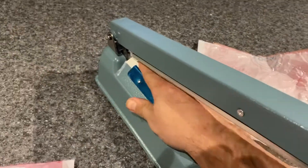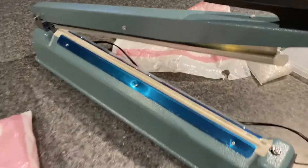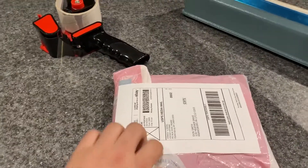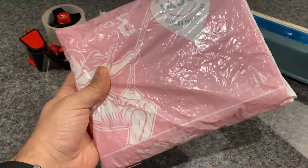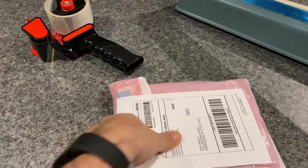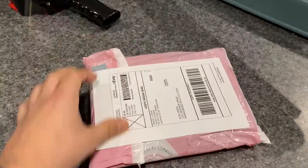The plastic that's on here just basically peels off or crumbles off. And this is it — the final product, all using the sealer. I'm mailing it like this.